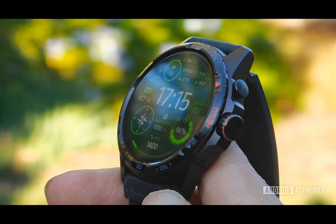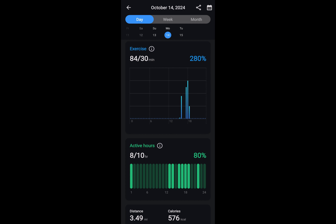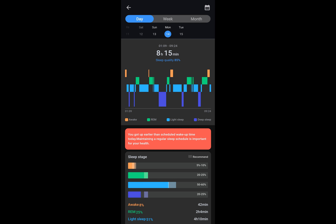The TicWatch Atlas retails for $349.99, which is slightly higher than the Galaxy Watch 7 at $299.99 on Amazon, but matches the cost of the smaller Pixel Watch 3 at $349.99 on Amazon.